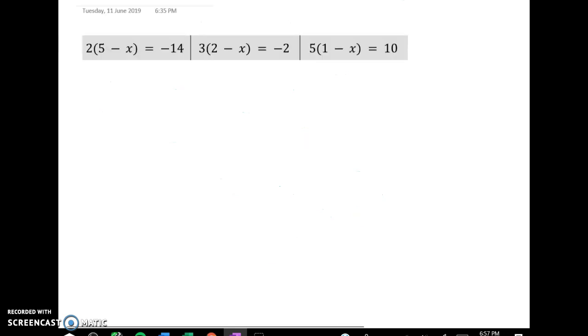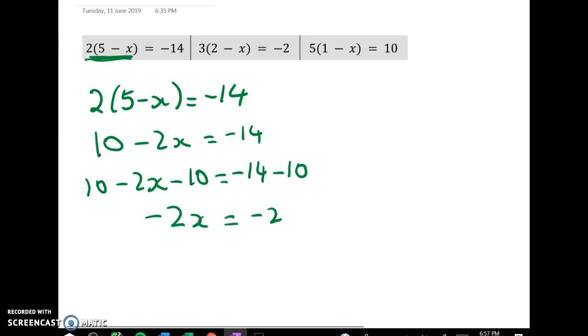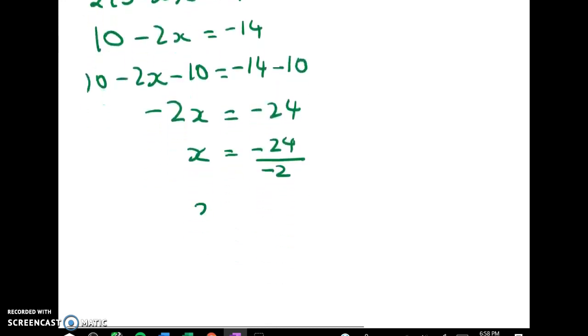So these look bad but actually there are two different ways to think about them as well. The first thing I usually like to start with in Year 9 is to expand the brackets. So let's expand the left hand side. Expanding the brackets I get 10 take away 2x is equal to negative 14 — and that's just like the ones we had above. So now we have 10 minus 2x minus 10 is negative 14 minus 10. That gives me negative 2x is equal to negative 24 and x is equal to negative 24 divided by negative 2. Negative divided by negative gives me a positive, so x is equal to 12.